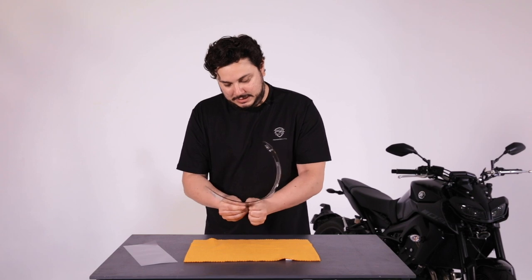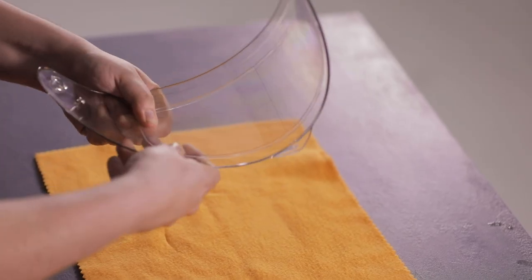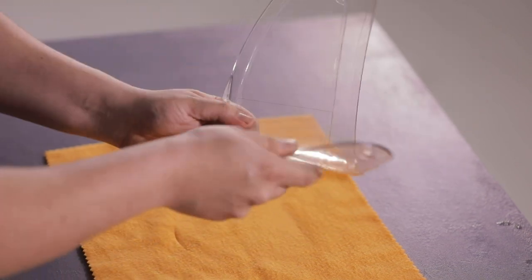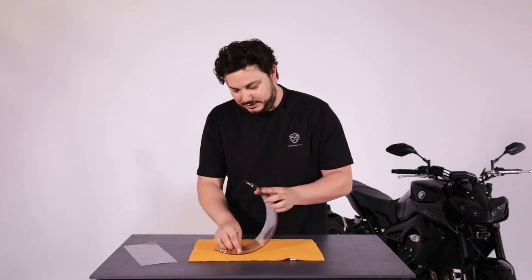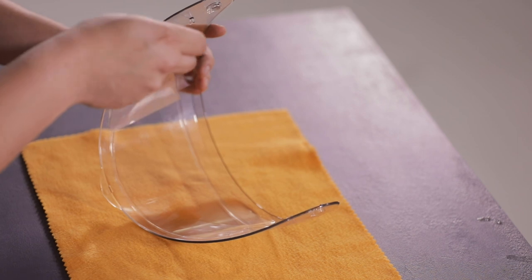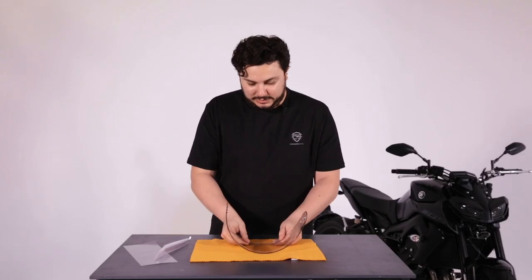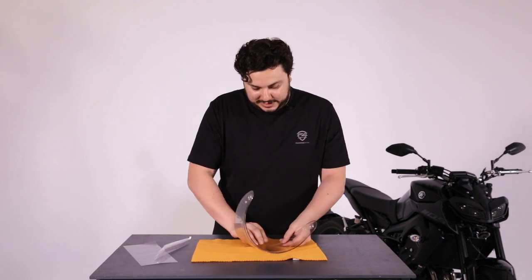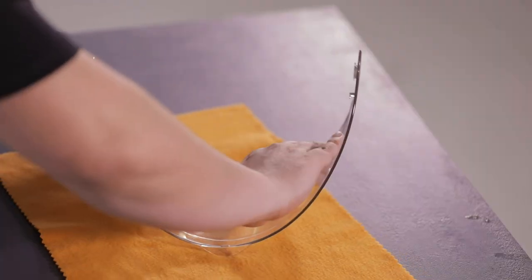You have to get it really, really firm so it doesn't bow out — make sure that it's on correctly and it doesn't come off all the way around. Once you've done that, you want to get this little pull tab here and peel off the anti-fog like that. Give it another push just around the edges to make sure it doesn't catch.